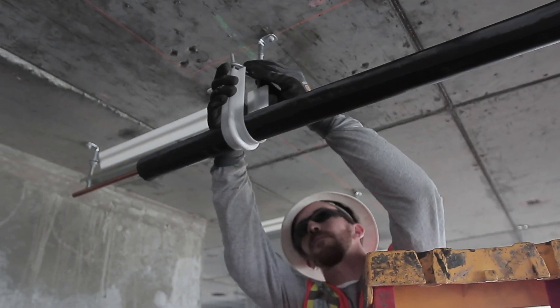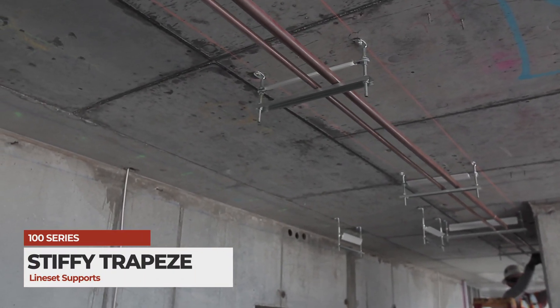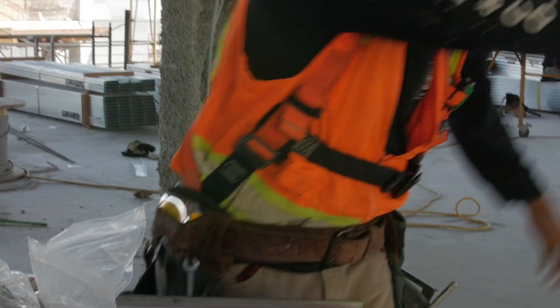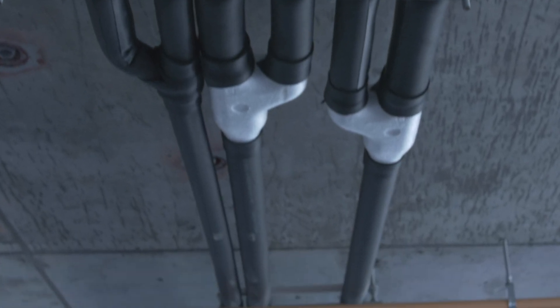Laying pipe has never been this easy or quick. The Stiffy 100 series line set support trapeze is an efficient alternative to traditional trapezes made of strut and rod. Don't waste your time assembling on site. Trapezes are delivered fully assembled with fasteners and ready to be installed upon arrival. Pipes are installed by sliding them through the trapeze. Once the pipes are brazed and insulated, lower the crossbar to secure the pipes in place.